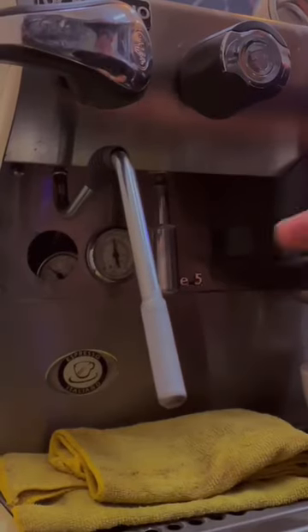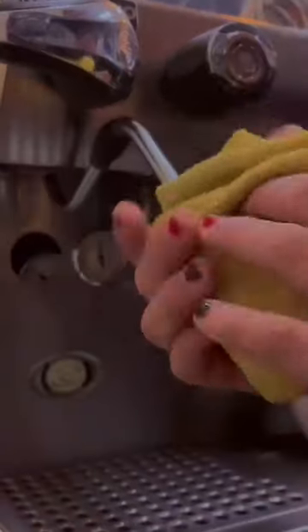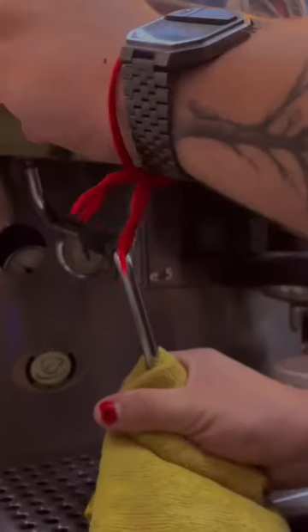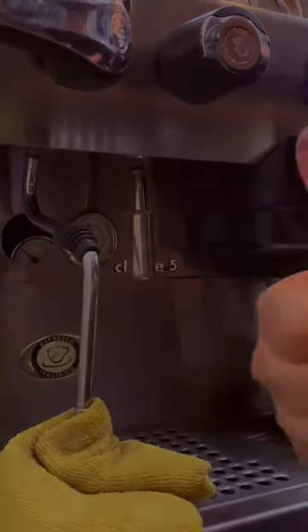Step number six. Now that the milk is ready, the operator will return to the steaming wand in order to clean it. The steaming wand applies heat to milk, and this in turn may lead to buildup of residue over the steaming wand surface.